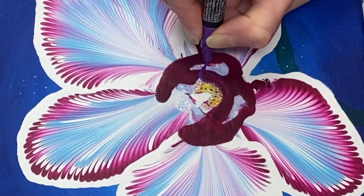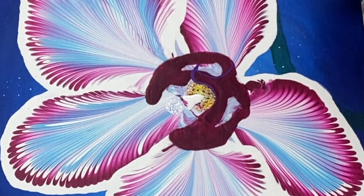And for this section I'm using a violet Posca pen.